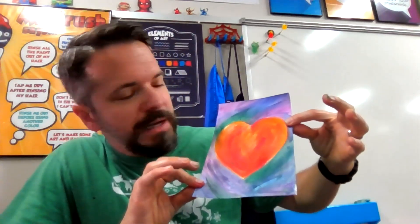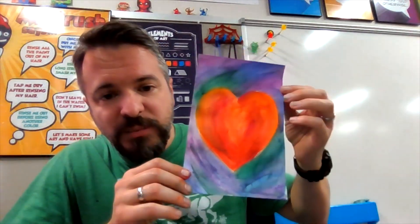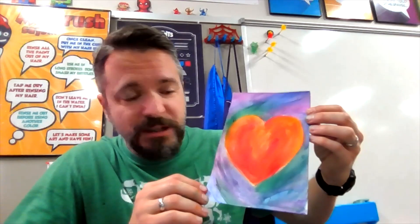Here's our finished Jim Dine heart painting example — I think it turned out very pretty and it was pretty fun painting with my fingers. One thing I forgot to mention: you're going to need a paper towel so you don't mix up your colors all over the place in your paint tray. Also, when I was done painting my warm colors I had them all over my finger, so I sprayed my finger really well with the spray bottle and cleaned it off before starting the background with cool colors. That's our project — I hope you enjoy it, I hope you liked learning about Jim Dine. I'll see you guys next time in the art room!